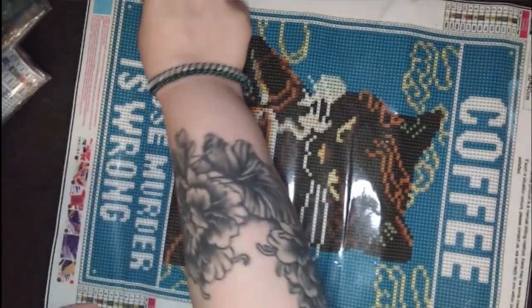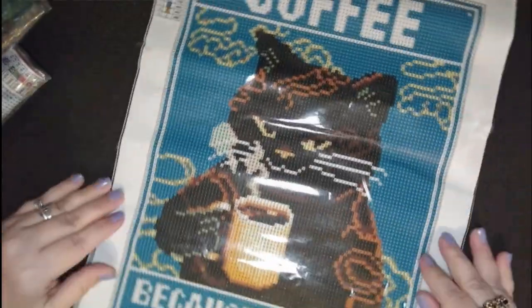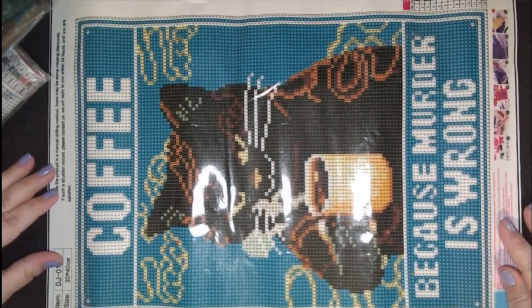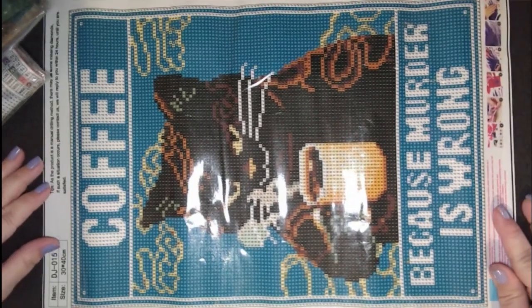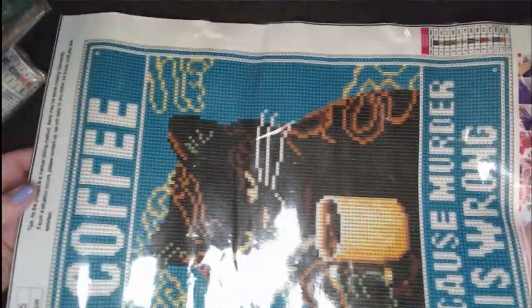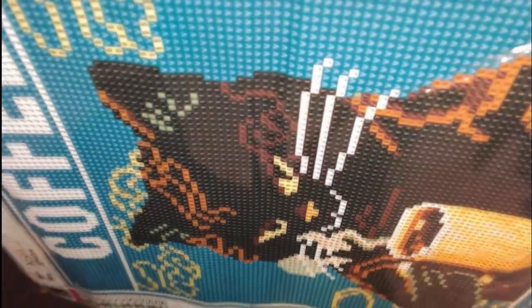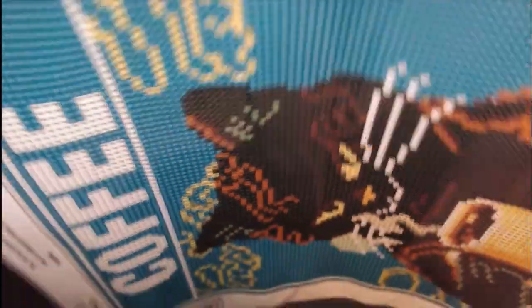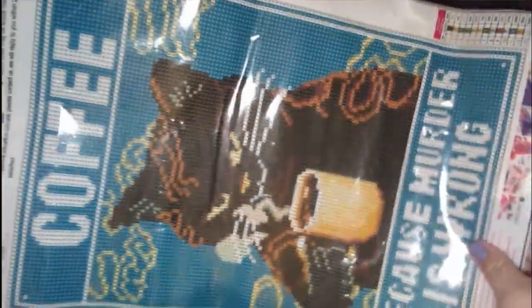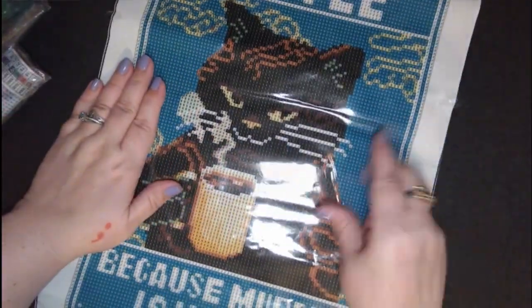I believe if I leave it flat for a while it'll be fine. My motto in life — you already know — coffee, because murder is wrong. I am going to do this one and hang it in here. I'm going to do this one.